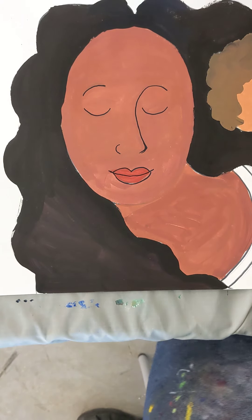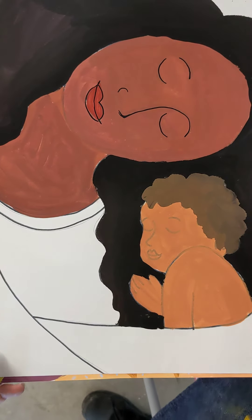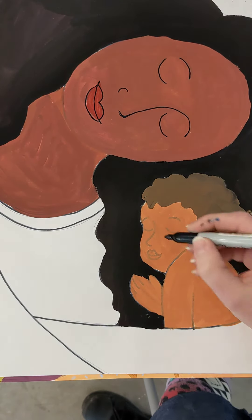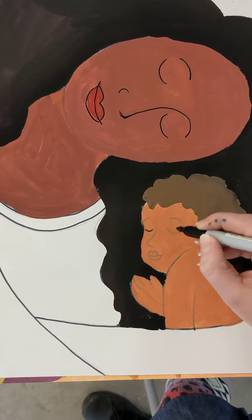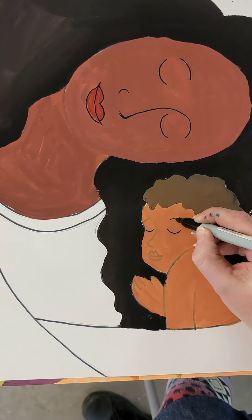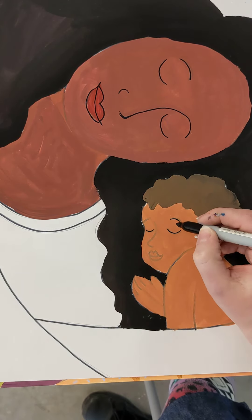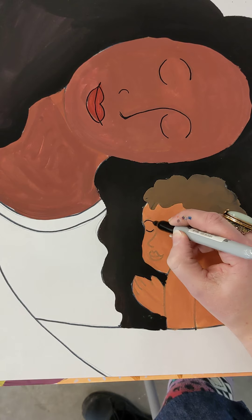Yes, Naomi, we want to do the baby too. When we're done with the face, let's rotate it again and do that baby. We're starting with the eyes — those two little smile lines — and then the little eyebrow on the right, and then we do the eyebrow on the left.